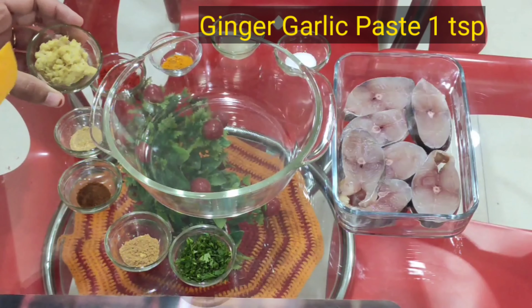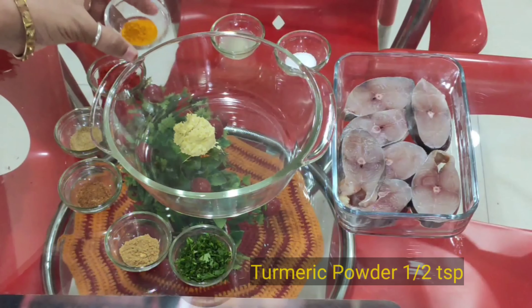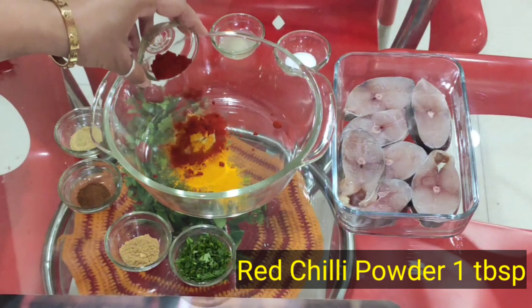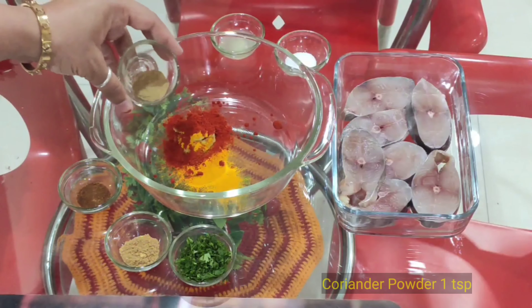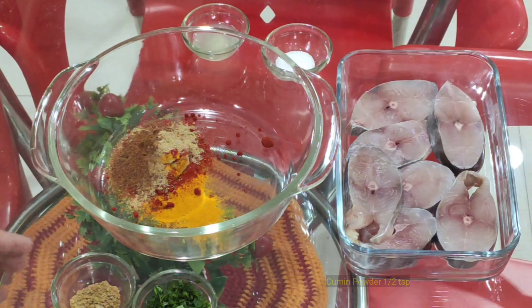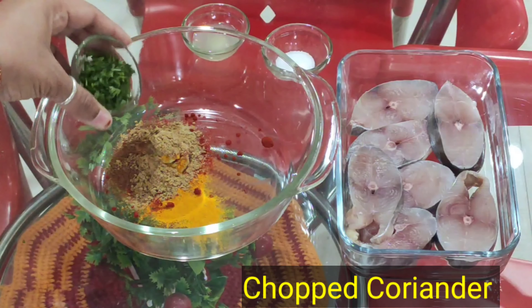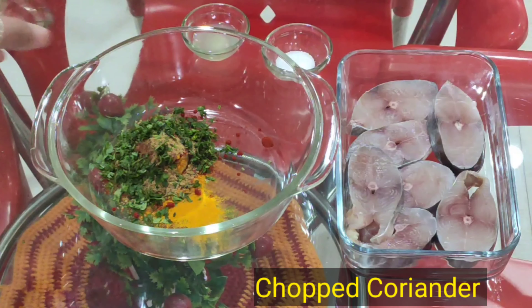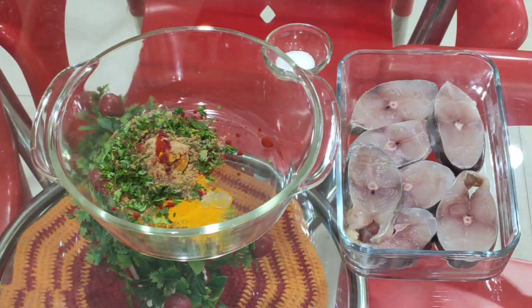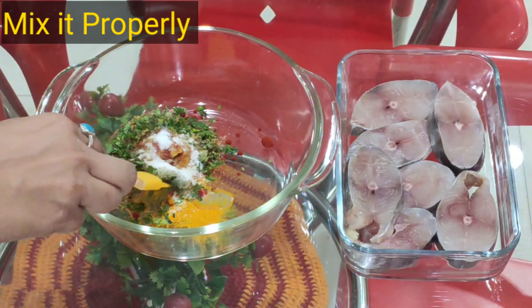Ab hum bowl mein adrak-lassan paste dalenge, phir haldi dalenge, Kashmiri lal mirch dalenge, dhaniya powder dalenge, garam masala powder dalenge, jeera powder dalenge, kata hua hara dhaniya dalenge, nimbu ka ras dalenge, aur swad anusar namak dalenge. In sabhi cheezon ko achhe se mix karenge.